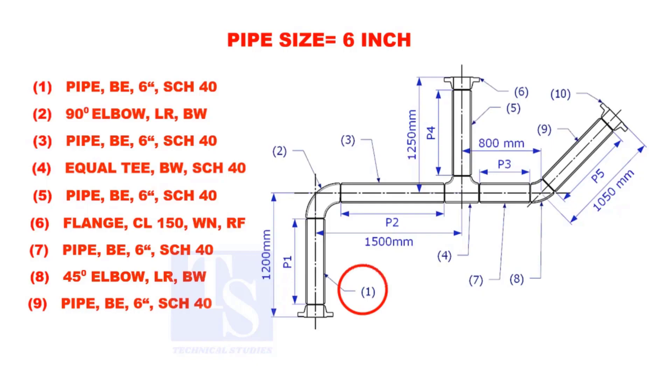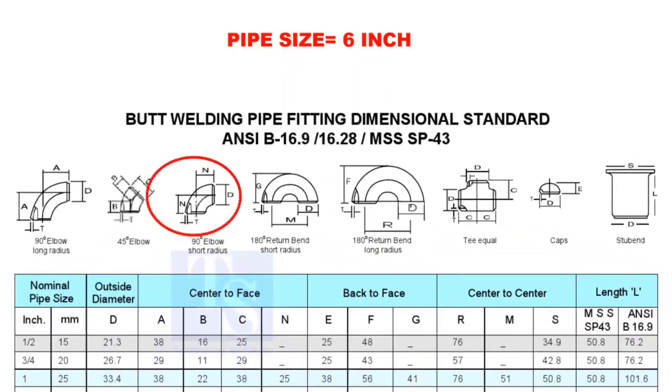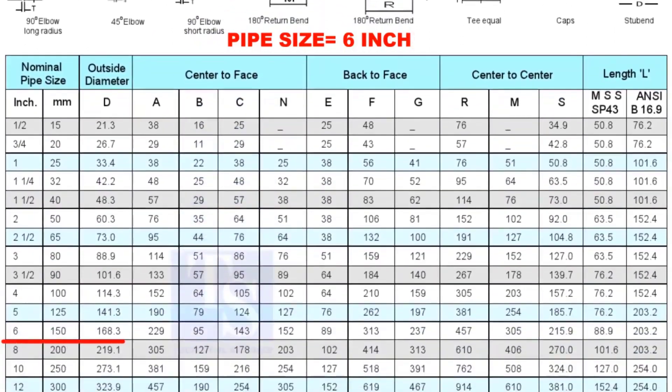Let us calculate the length of pipe 1. To calculate the length of pipe 1, we need to reduce the flange height and the elbow center from the measurement 1200mm. Check the height of the flange in the table. Since the pressure rating is 150, the height of the flange is 88.9mm. Note down the height. Check the take-off length of the elbow — it is 229mm.